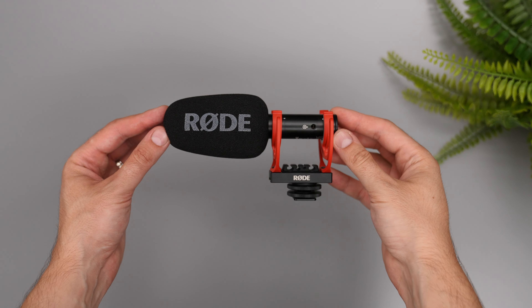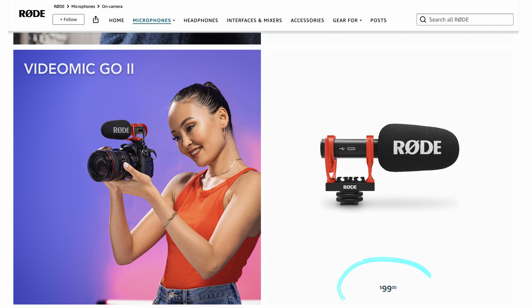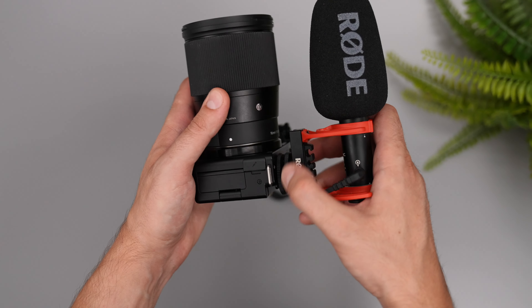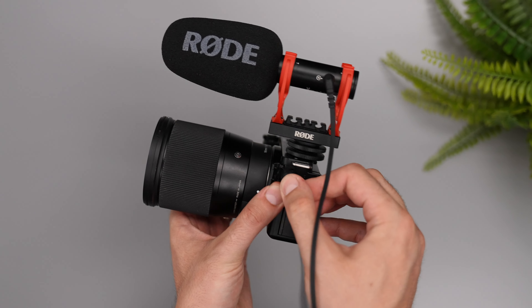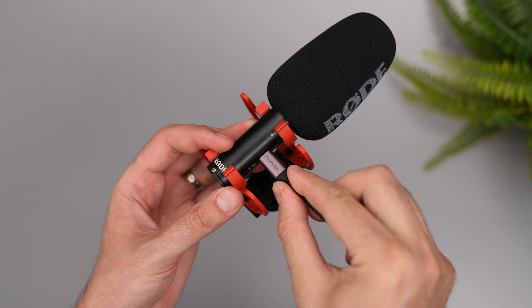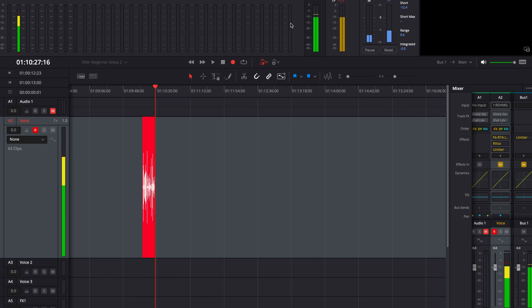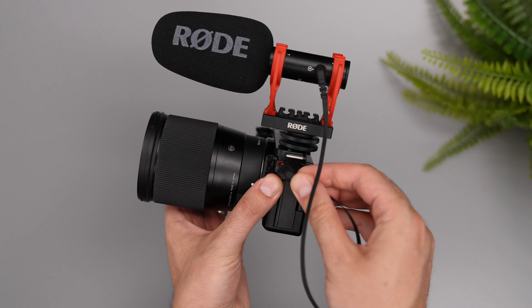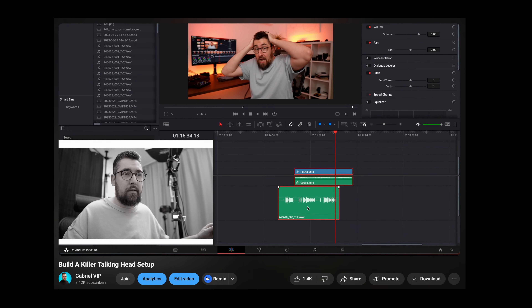First you need great sound — this is mandatory for educational videos. People want to hear you well. I will give you two options because this is super important. You are hearing me now using the Rode VideoMic Go 2. This is a $99 mic that sounds great and it's easy to use. You can connect it directly to the camera with a 3.5mm jack cable, or — what I recommend — use the USB port to record on the computer. Use your video editing software to record the sound, or use a free software like Audacity. Using the USB-C will offer better sound and less noise than the camera preamps, and syncing the audio in post is super simple these days.